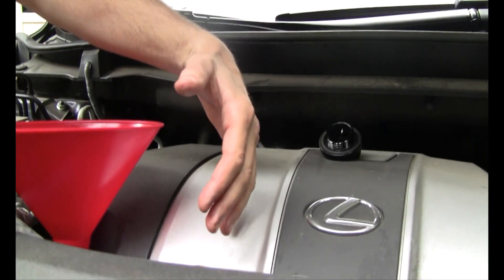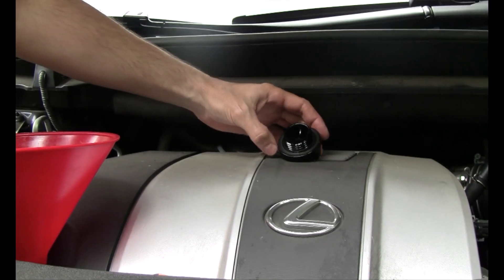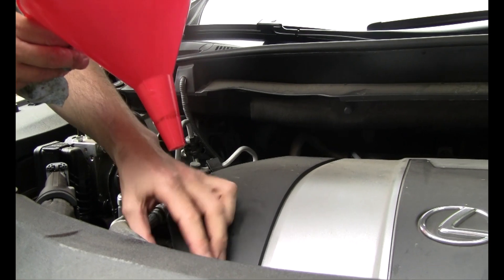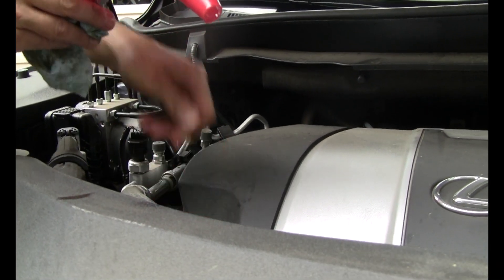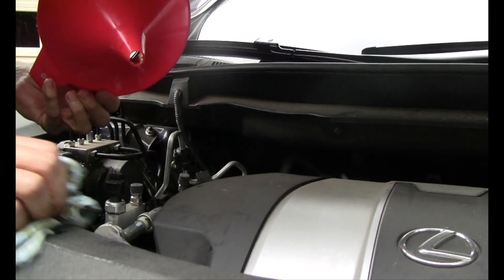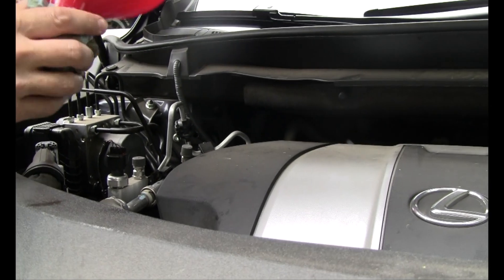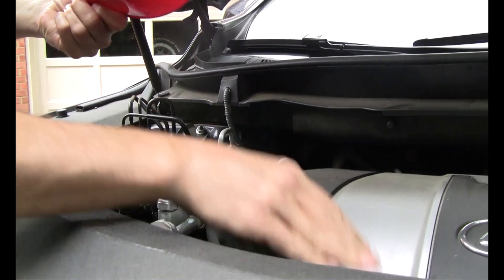We've got enough oil in that it's showing in between the high and low on the dipstick, but we're not done. We need to start the engine and let it circulate the oil through the system — that's going to drop it down a little bit and put some oil in the filter chamber. So we want to crank the engine when we get it close and then come back and check it again to make sure we've got our oil level right.